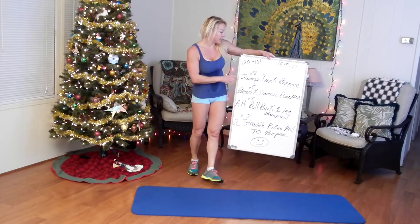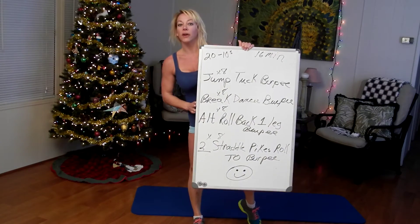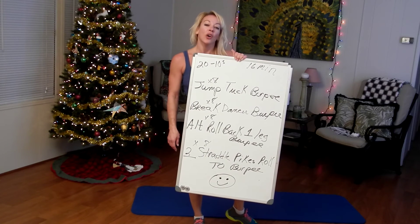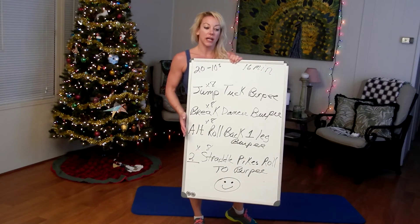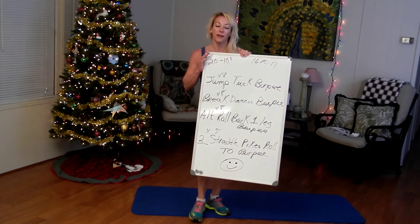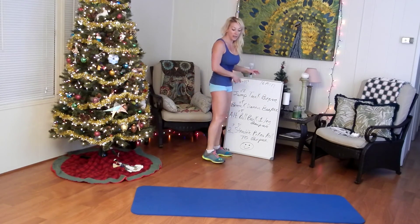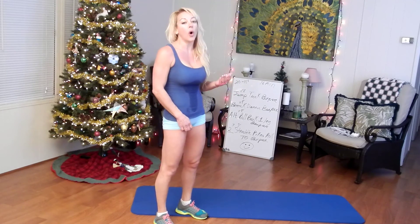Have super fun! 16 minutes, 32 rounds, 20-tens, four burpee variations — holiday burpee fun. It's either all burpees of various kinds, or we're putting at least one burpee variation in every workout straight through to the new year. I chose this workout today because I really want to burn fat and get a full-body workout — and because I ate pizza with the family last night. It's still in there. Happy holidays, bye!